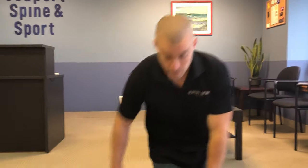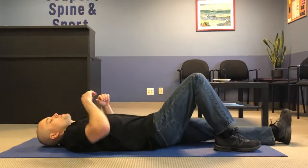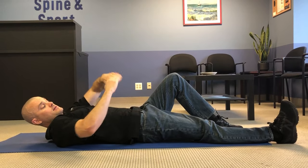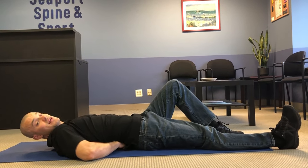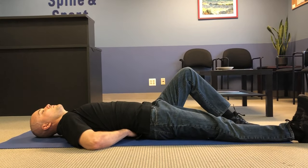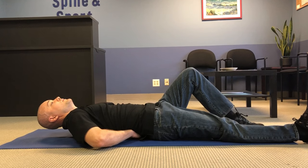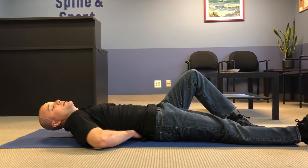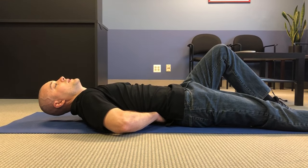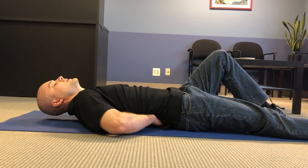Let me show you the exercise and then we'll break it down and give you some tips and tricks. It looks like this: hands underneath the low back, one knee bent to about 90 degrees. Brace your core and then curl into this position. You're going to hold this for about 10 seconds. It's a very subtle curl-up motion — you're going to lift your head, your neck, and your shoulders about two inches off the floor, even less.